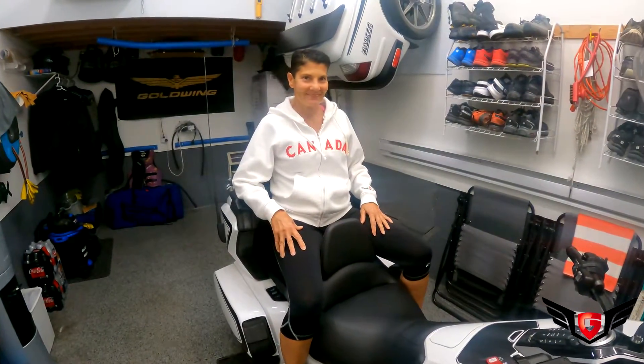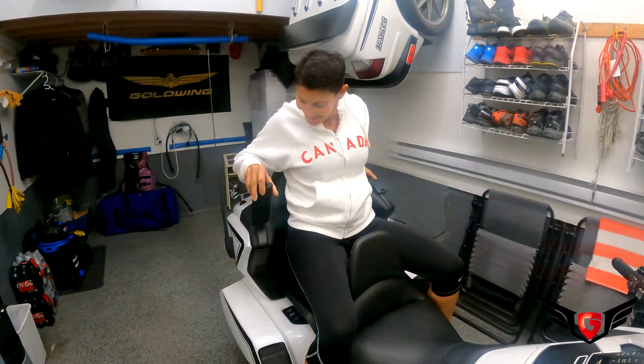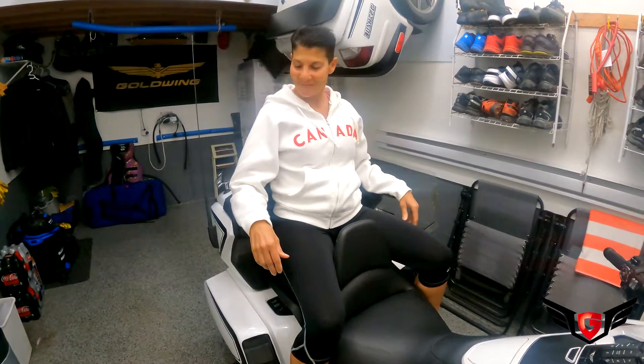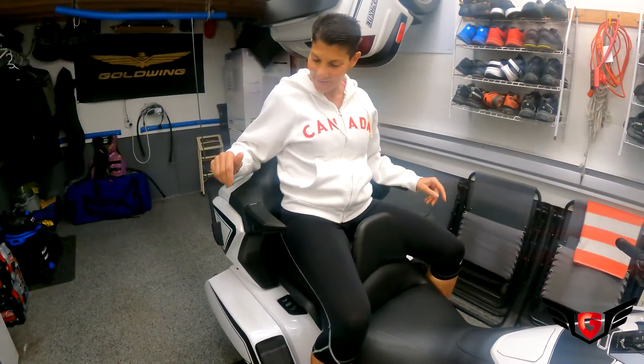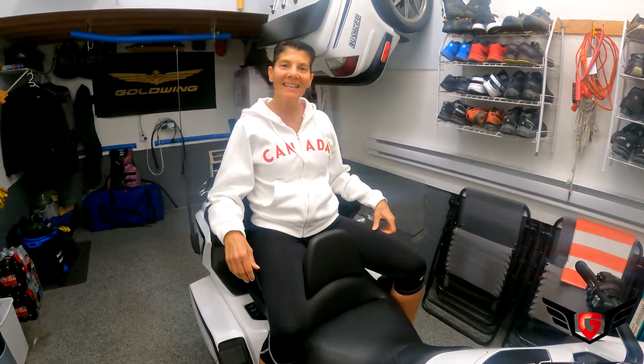So what's the verdict, Mrs. Goldwing? Let me check. Very comfortable, and it's actually a very slick look. Very nice. I like it.